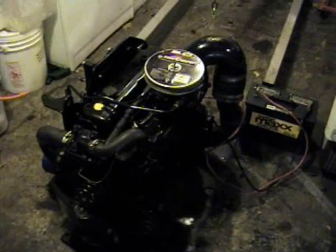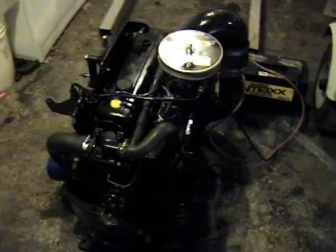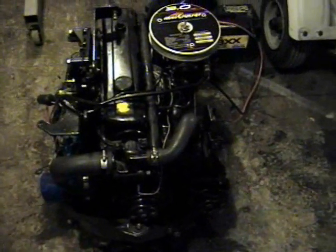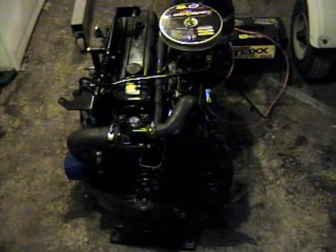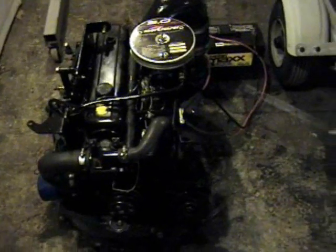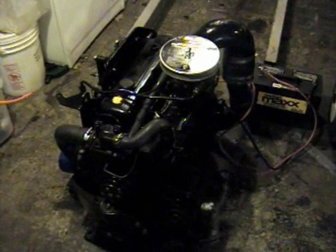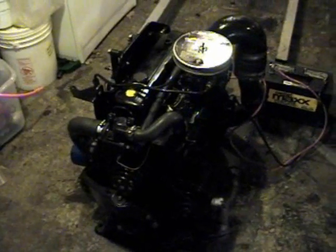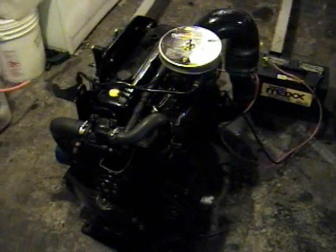Hi, this is Alpheus, and I have a 1996 Mercruiser 3.0 LX engine here that I recently pulled out of a boat. I've noticed a little valve clatter in one of the valves, so I decided to do a valve adjustment on it. I figured since I had it here and it was pretty easy to film, I would make a little video showing people how to adjust the valves on one of these engines, since I've seen questions being asked sometimes.